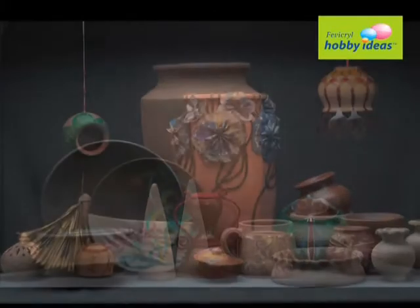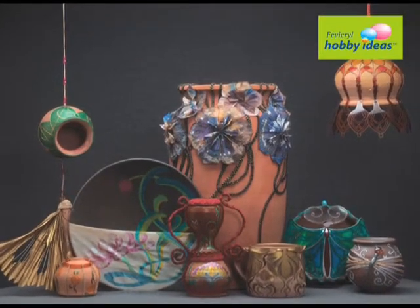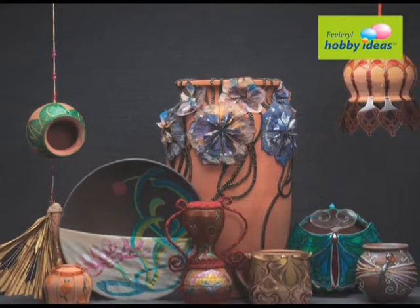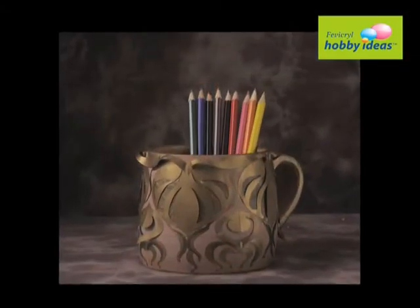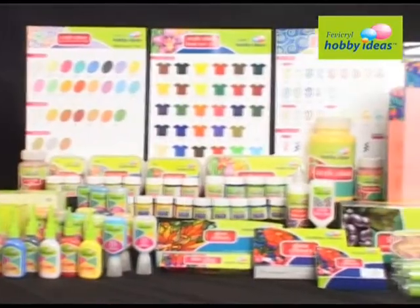Terracotta from village to your living room. How to make your living room look beautiful with simple terracotta. It's easy. We will learn how to make simple terracotta look beautiful with Fevicryl Hobby Ideas range of products.